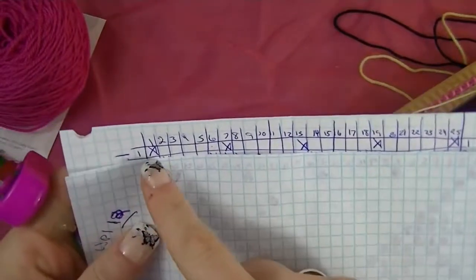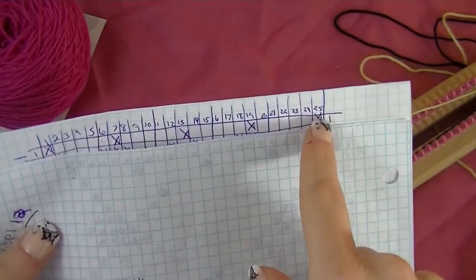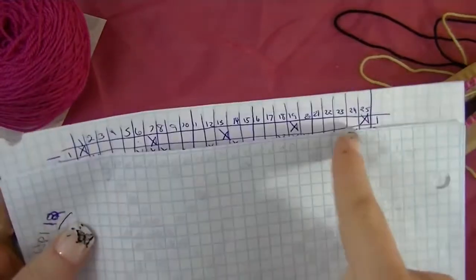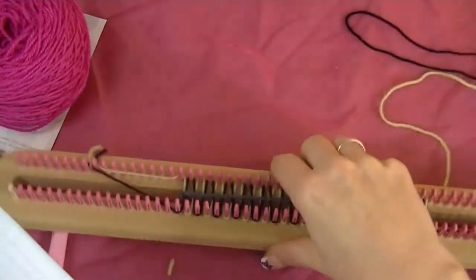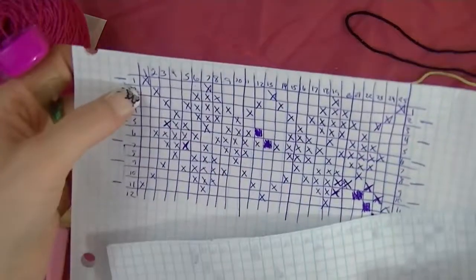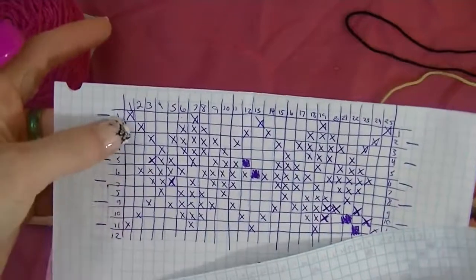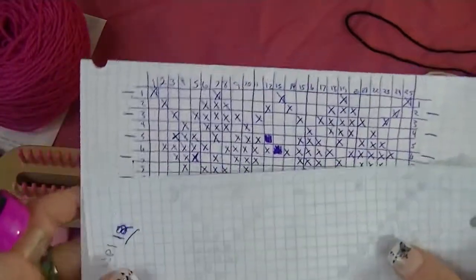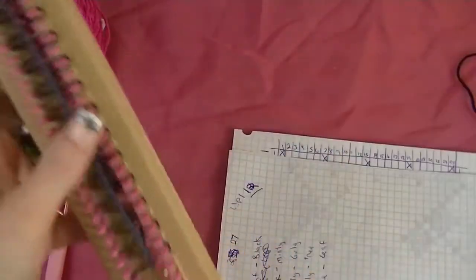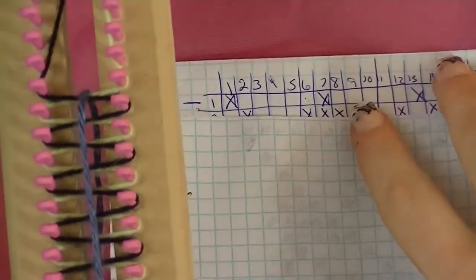How you read this chart: the numbers across the top correspond to your peg numbers, so 1 through 25 are pegs 1 through 25 of the marked pegs. Rows 1 through 11 are your rows. It might be easier to explain as I work the row. Since this chart is completely symmetrical going back and forth, you don't have to worry about starting on a specific side.